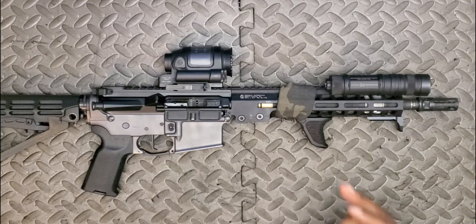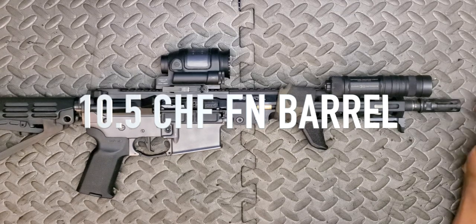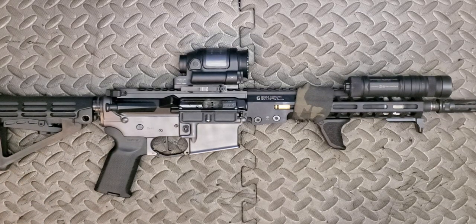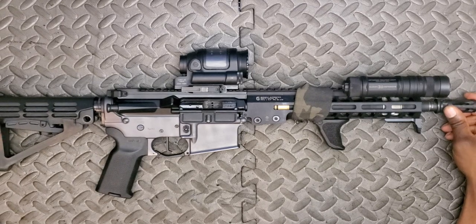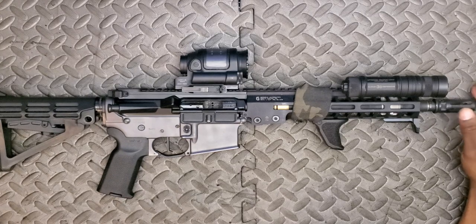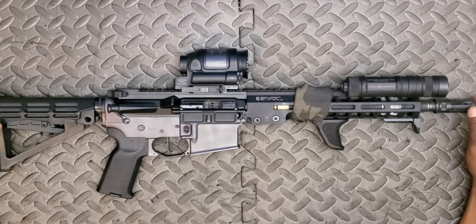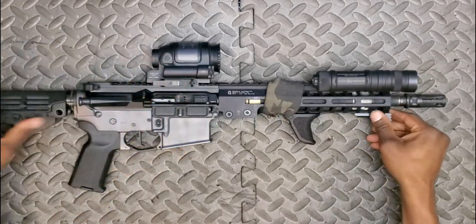Working our way back to the barrel: this is a ten-and-a-half inch cold hammer forged FN barrel. Barrels and bolt carrier groups are two places where I recommend spending extra budget if you have it — they're really the heart of the rifle and the two most important components for performance. FN's cold hammer forged barrels mean durability; you'll get more rounds through them before they wear out. We've also got a Geissele Super Gas Block — nothing too crazy there.